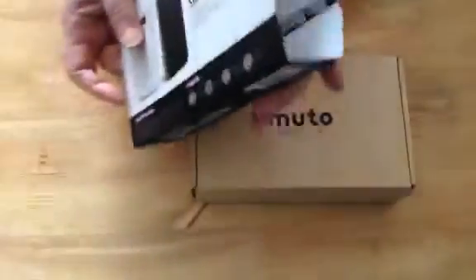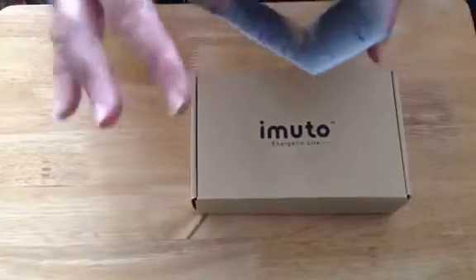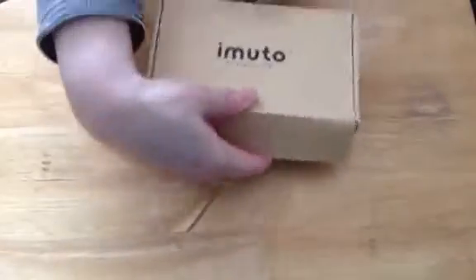It does come in a sleeve, and be aware that all the directions and product information are inside this sleeve. You're not going to get any papers inside the box that tell you what's in there or directions.